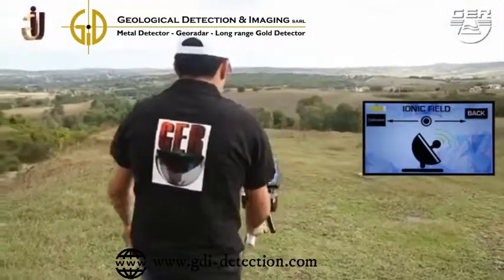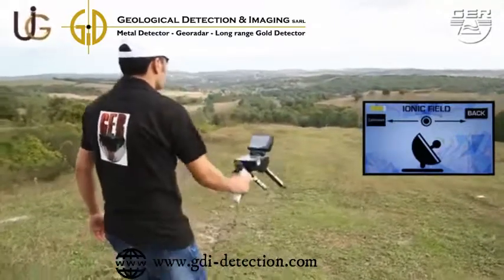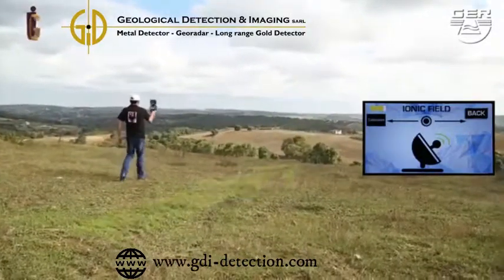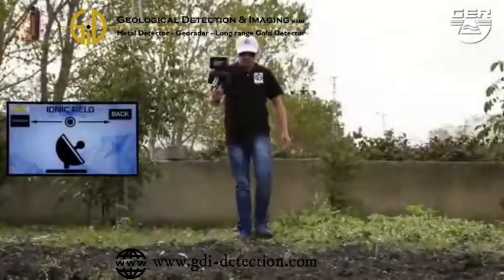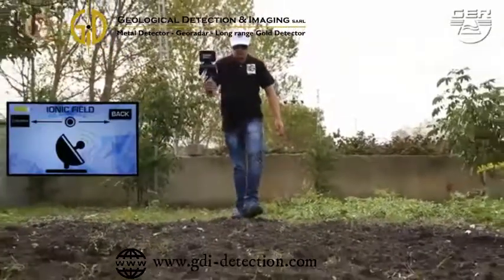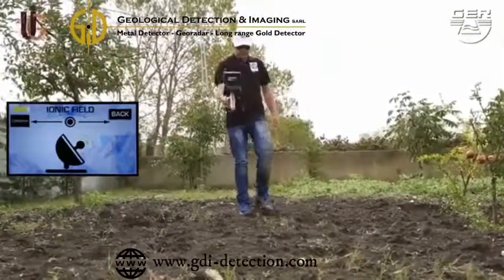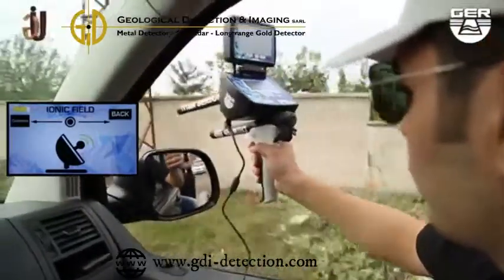In case of lack of vision, turn on the laser beam in order to better locate the target. Follow the sound signal by moving the device up and down. When having settled right on the location of the target, the sound signal will accelerate confirming the existence of a precious metal buried. You can also use this system on a moving vehicle.